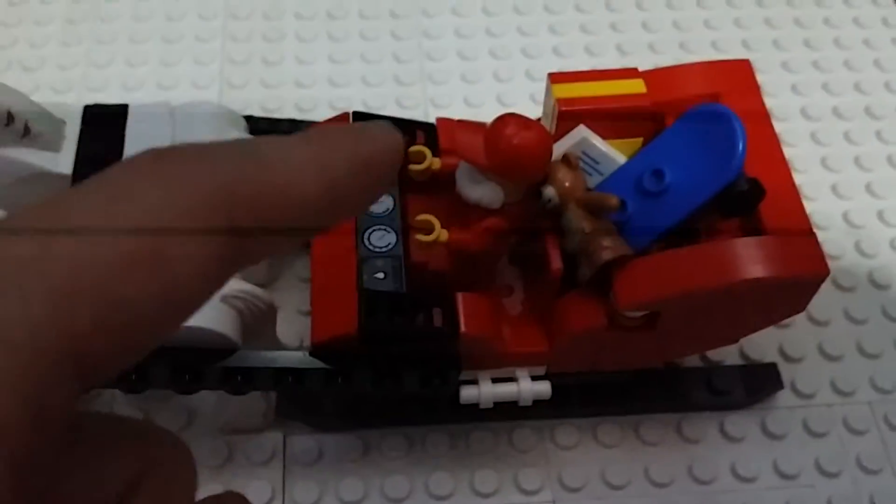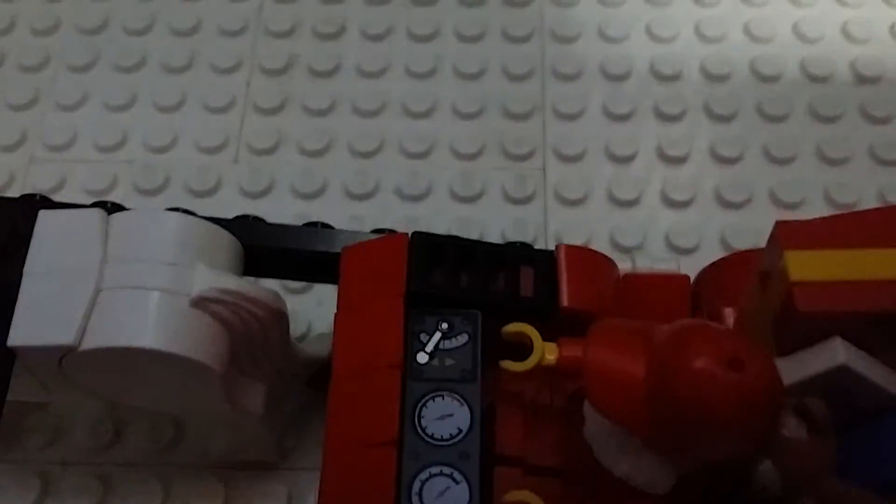Here you can see the grills — the ones on the side of the controls, a slanted grill. This MOC is actually based on a video I followed for instructions and it turned out pretty good.